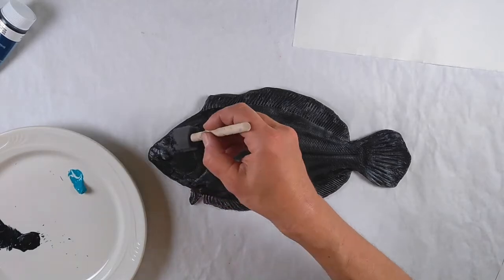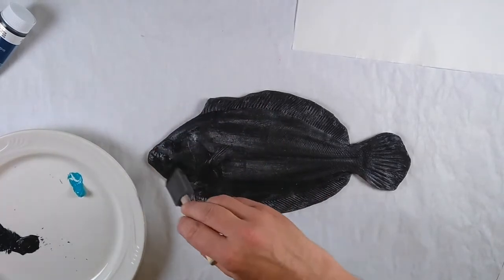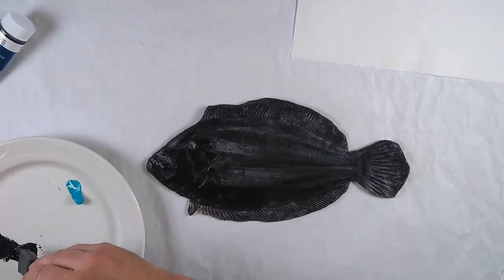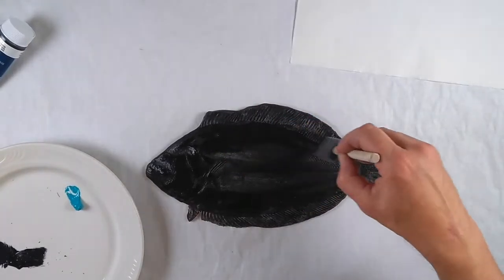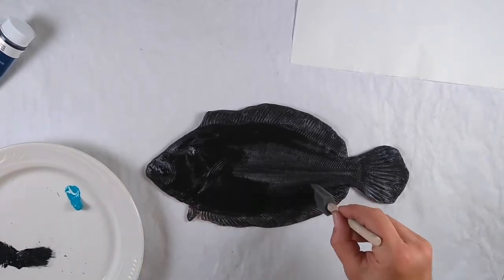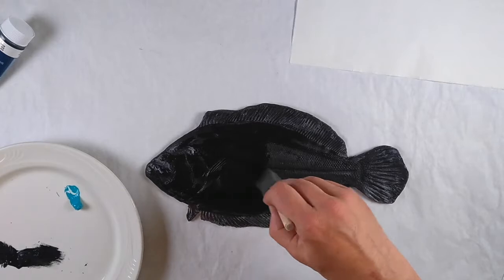I've tried this in the past with acrylic paint and it doesn't work as well. It's too gloppy and also makes the fish really hard to clean. I really recommend block printing ink for the best impression. Normally you would use a paint brush with these fish, but I'm just using a cheap sponge brush because that's what I had around the house.